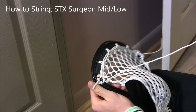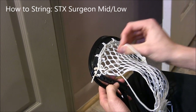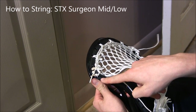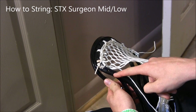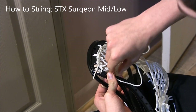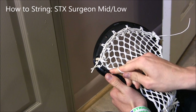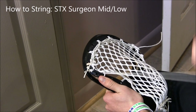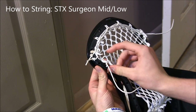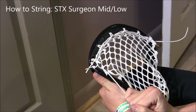Here we're gonna do our first special interlock, or SI. To do a special interlock, go down through the diamond and then through the very next diamond. Skip the next sidewall hole and go to the one after it, go through, and then through this loop right here. Pull it through, then pull up and down. To anchor it to the side, come back up through the hole, do that same diamond, pull down — and that's a special interlock.